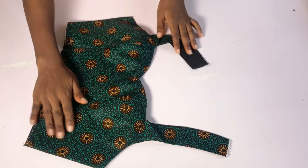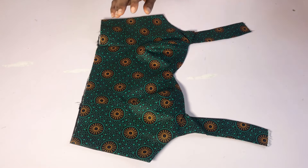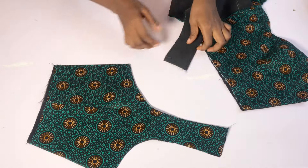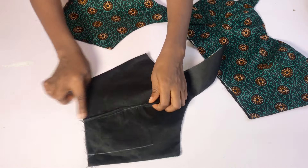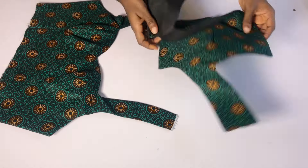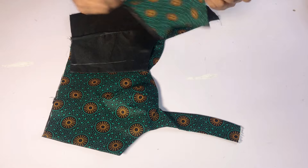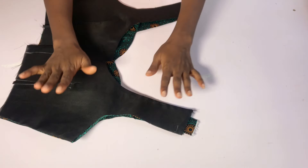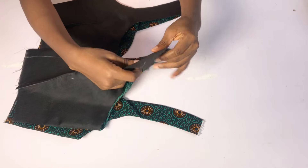I've sewn the front in place — once you sew, go ahead and iron so everything stays flat. For the back I've also gone ahead to take the dart and ironed everything in place. The next thing I'm going to do is join the shoulder of the back and the front together. Remember the armhole of the back is still open, so I'll open it up first.